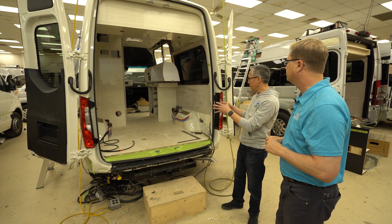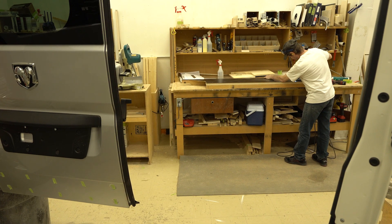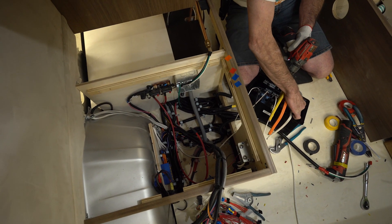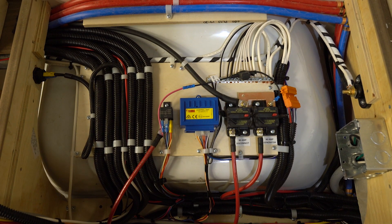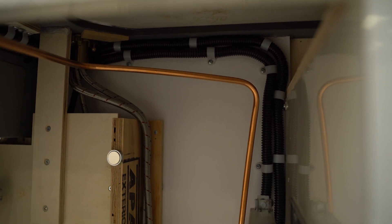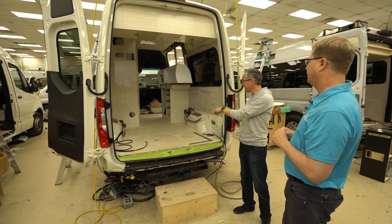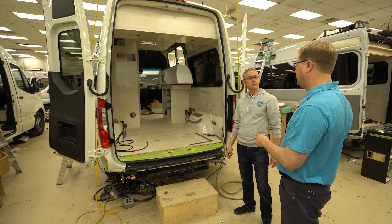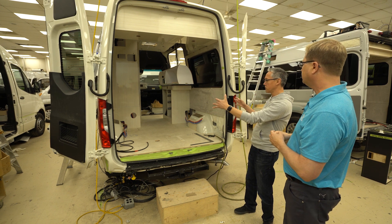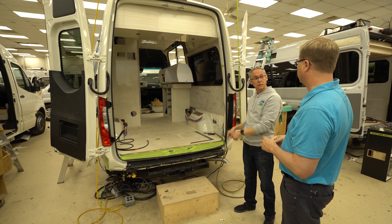How long will it stay in this bay? About four days — that craftsman will build that interior over four days. The plumbers and electricians will come through, and all of it gets built right here in one spot. From when it arrived as a completely empty shell and entered the facility, it's been three weeks to get to this point — through the welding shop, paint shop, pre-wire, subfloor, all of that. From this point, it's another three weeks until it rolls out and ships to a dealer. It's a six-week process total.